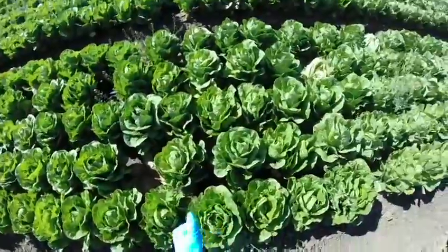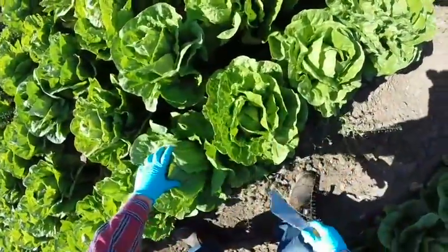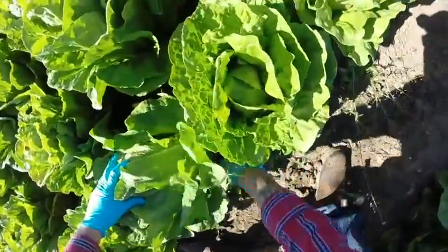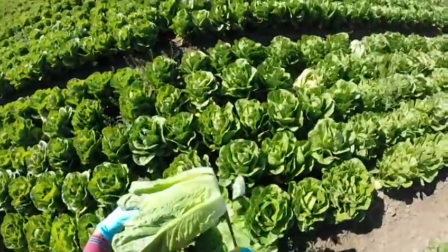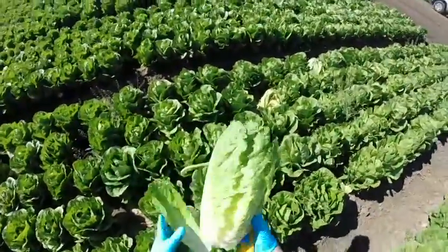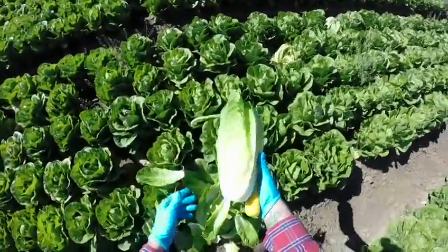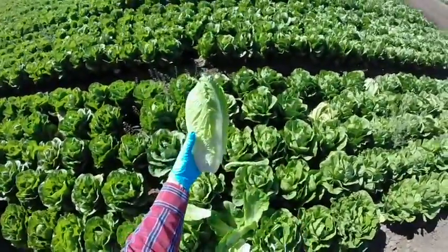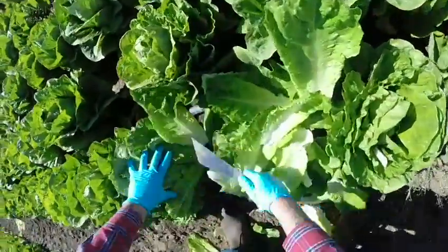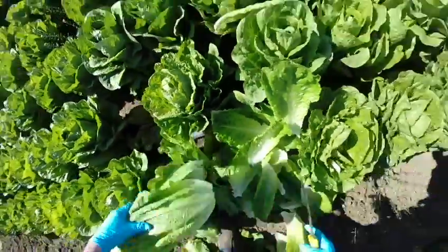Cutting hearts is a little bit different than cutting iceberg or romaine. Basically what you do is you grab it from the top, cut the side with the knife right here. You're going to cut a little high because you're cutting off all this excess — you don't need all this here. Cut a little bit more and there's your heart right there. I'll cut a little bit higher up; see here's the butt right here, but I'm going to cut higher up.